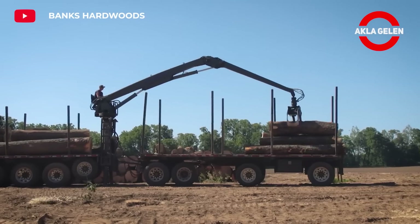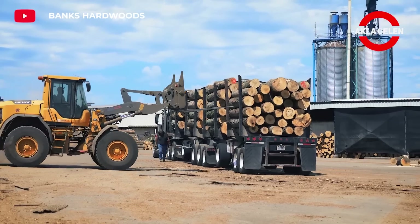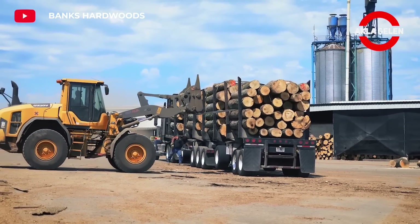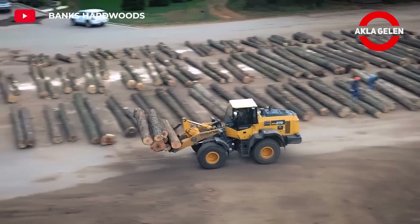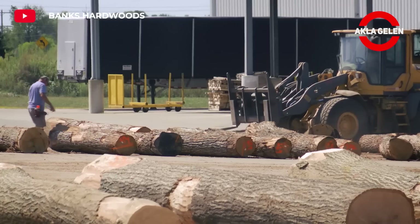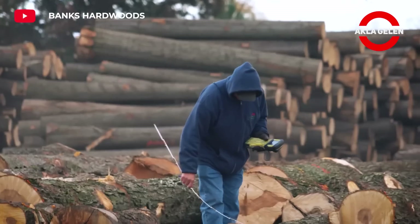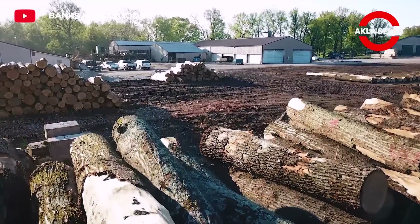Balsa wood is used in many different areas due to its lightness and durability. For example, it is one of the most used materials in the production of model airplanes. It is used to form the core of surfboards. It is used as a thermal insulation material in buildings and refrigerators. It is used in the packaging of delicate items and in the production of musical instruments such as guitars and violins.